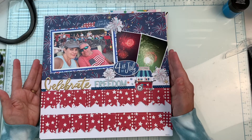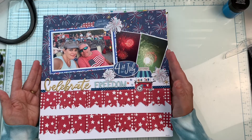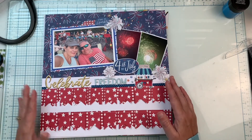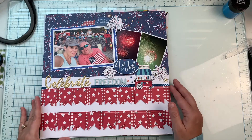This is one I recently did for my little scrapbook store's July challenge. I made these banners with a punch and layered them all up, using a Simple Stories Fourth of July collection. I really love how that turned out. There is a process video for this one.